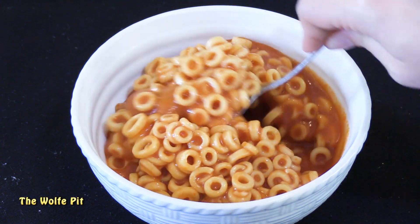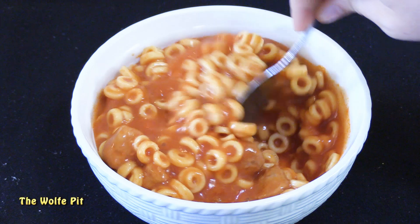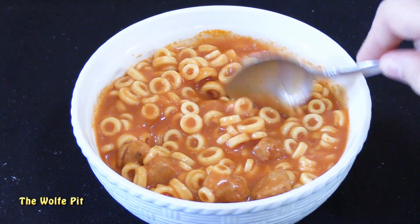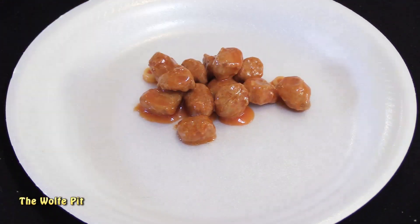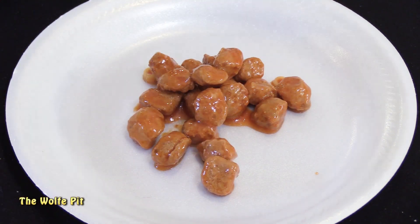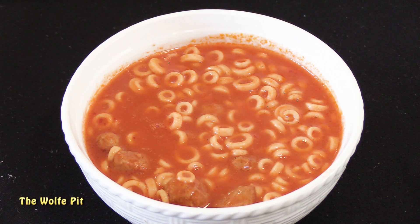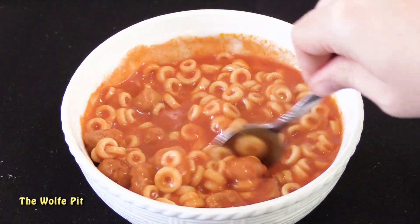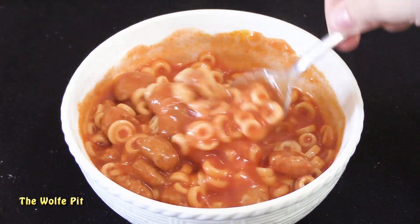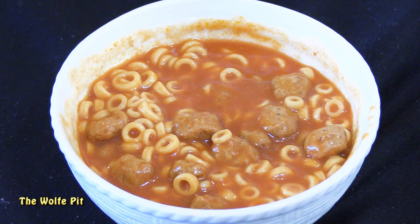Out of the can they look to be exactly the same as the Food Line brand. Let's scoop out the meatballs and see how many there are. Once again we have 20 meatballs, and the meatballs had the same shape as the Food Line brand. The appearance of the spaghetti rings and meatballs also look like the Food Line brand - so could the Food Line brand be Chef Boyardee? Well there's only one way to find out, let's give it a try.